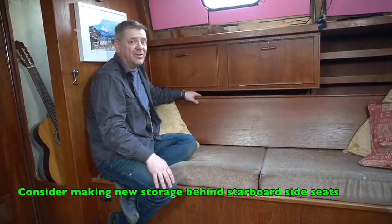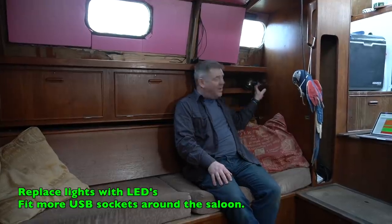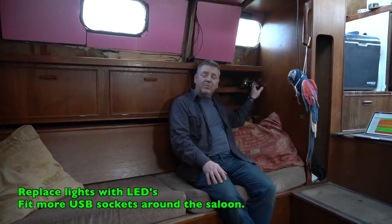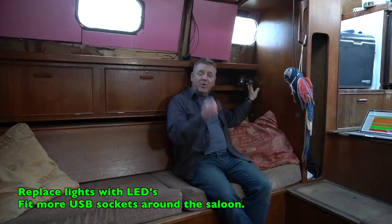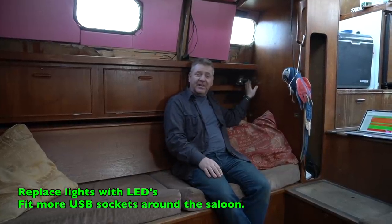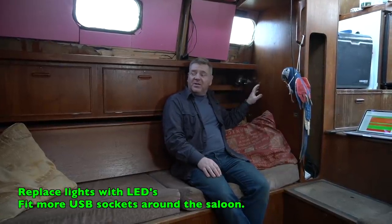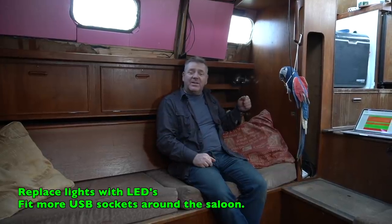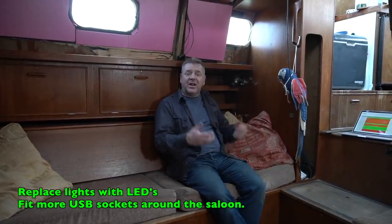We're going to get rid of these old lights and put in modern LED lights, either by changing the bulbs or going for the gooseneck ones we've been gifted. We want USB sockets all around the boat — anywhere that anyone might sit needs a USB socket for charging iPads, phones, and that kind of thing.